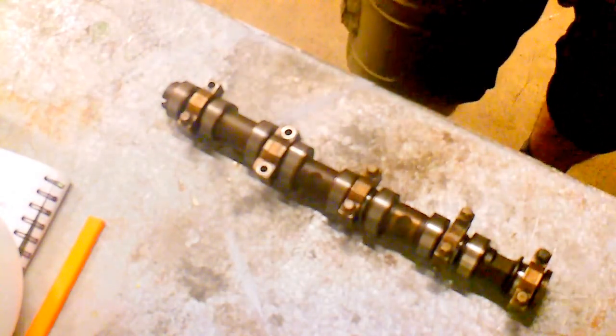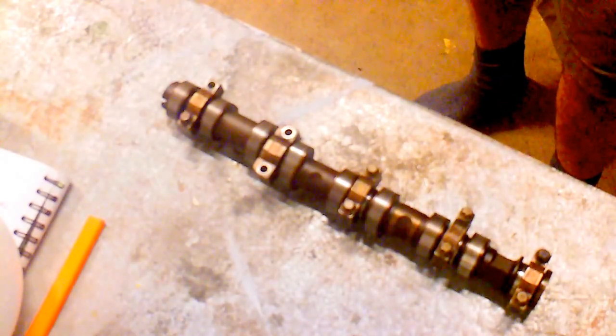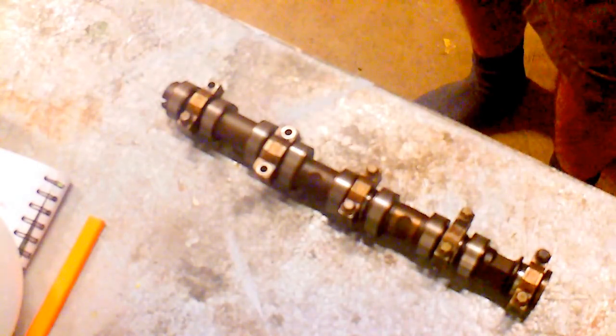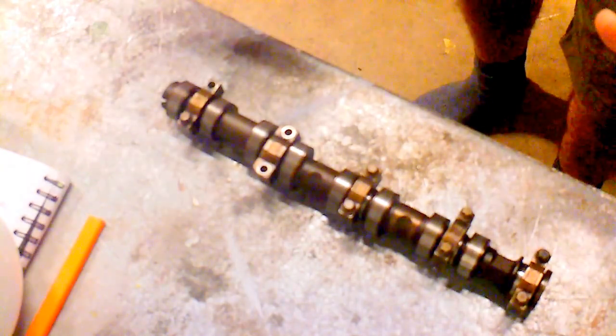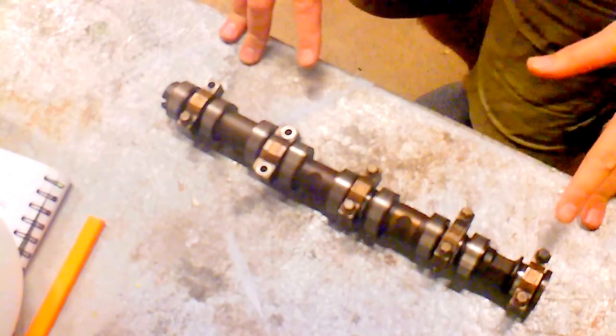Long story cut short, a bit of diagnosis — I checked a few things, checked for spark and all that sort of thing — and it became more apparent that it was a mechanical problem. So I took the camshaft cover off to find this in front of me. What it was, was a broken exhaust camshaft.